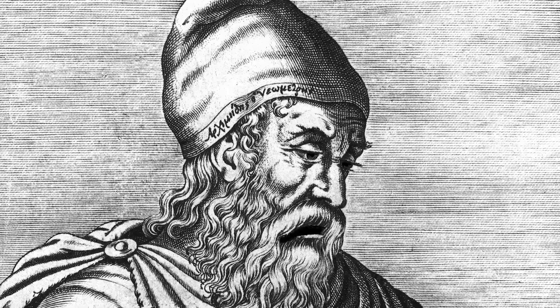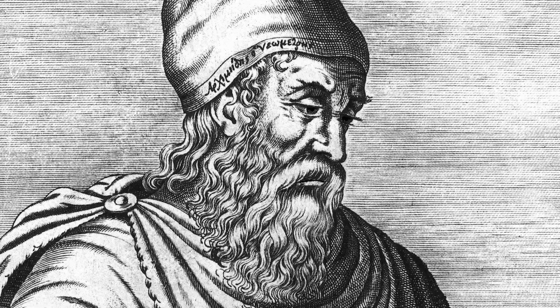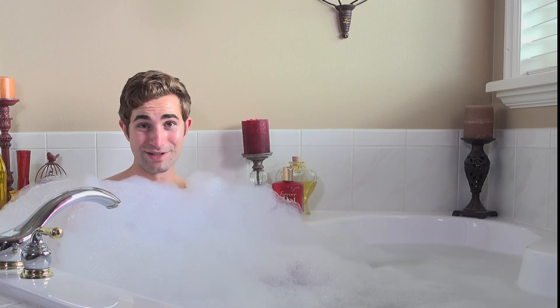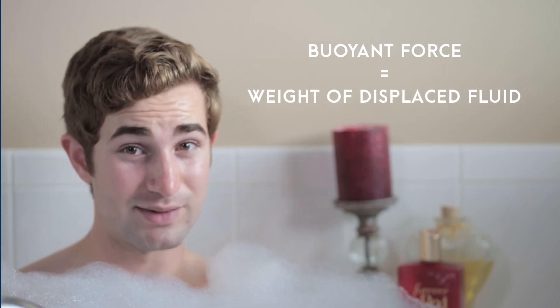Without it, we couldn't float hundreds of thousands of tons of steel on the surface of the ocean. What exactly does the Archimedes principle say? Any object wholly or partially immersed in a fluid is buoyed up by a force equal to the weight of the fluid displaced by the object. In other words, fluids push objects up with what's called the buoyant force, and the buoyant force is always equal to the weight of the fluid that the object crowds out.